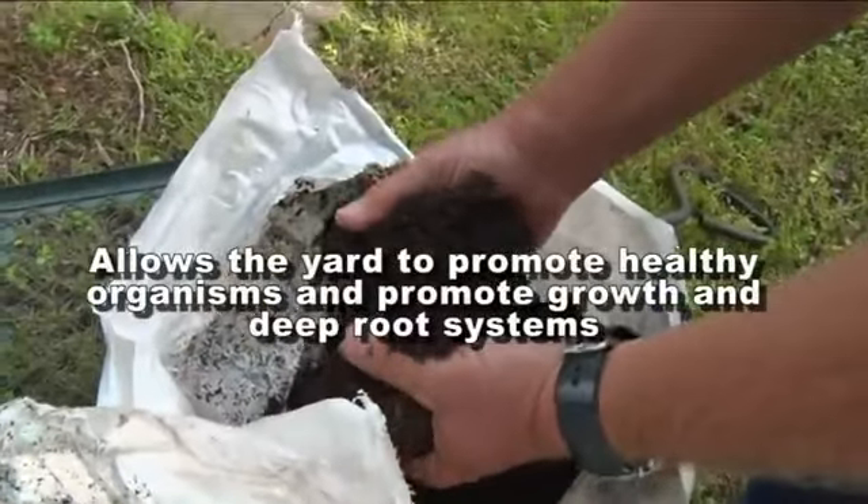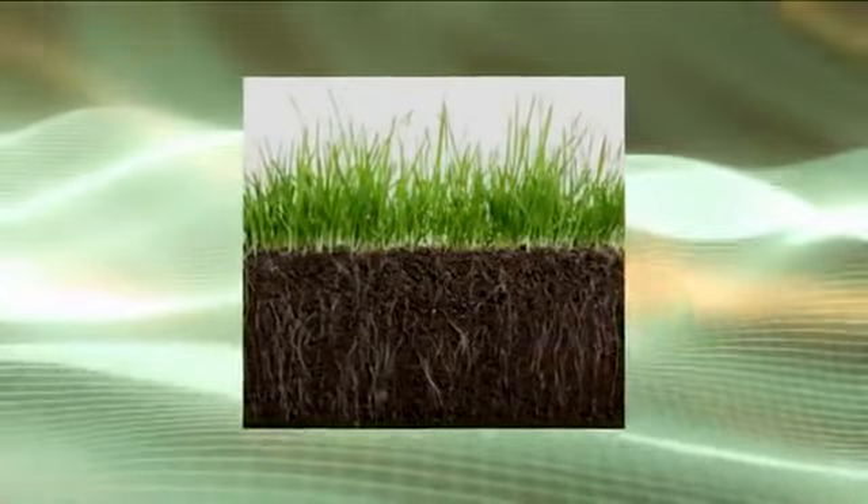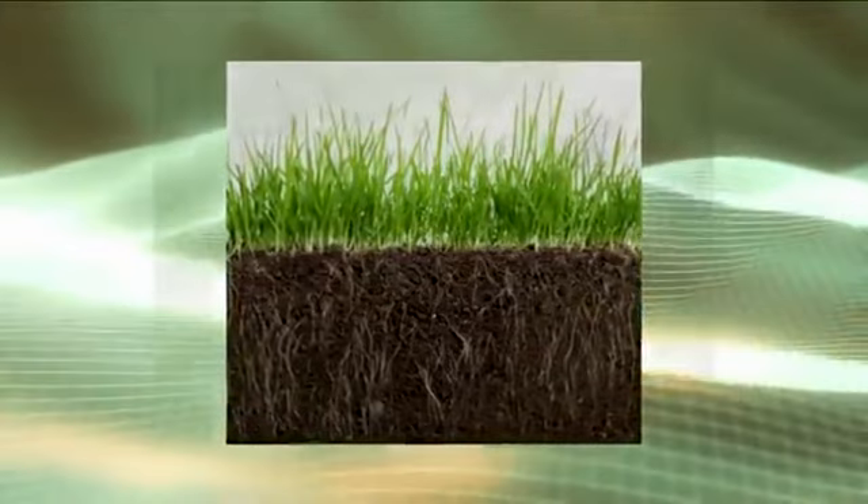A more natural way to do this would be to get a bag of compost or an organic fertilizer to plant into the yard. This will allow the yard to promote healthy, beneficial organisms and provide growth and deep root systems, and allow the grass to grow and become more drought-hardened as the summer comes in.